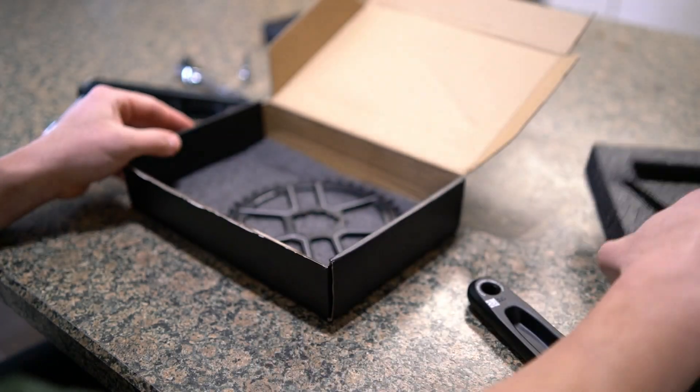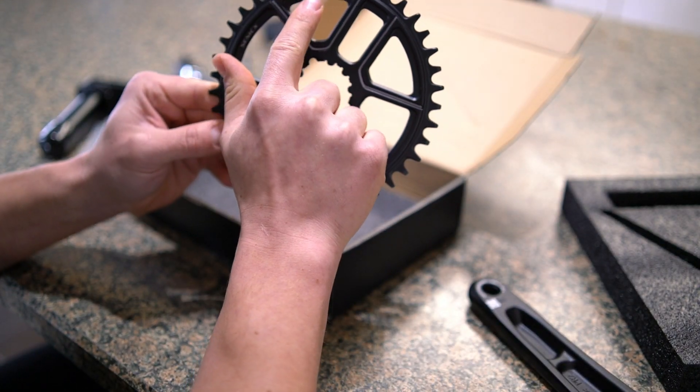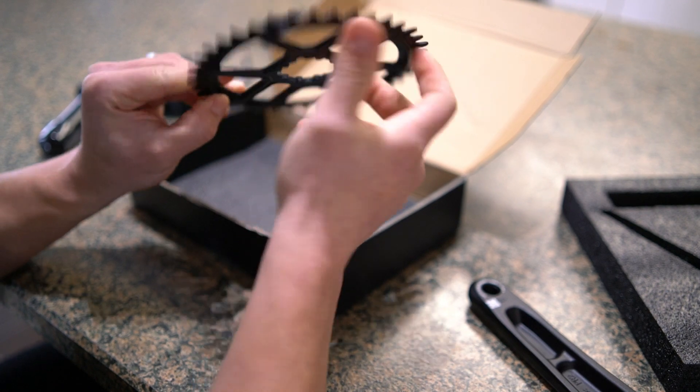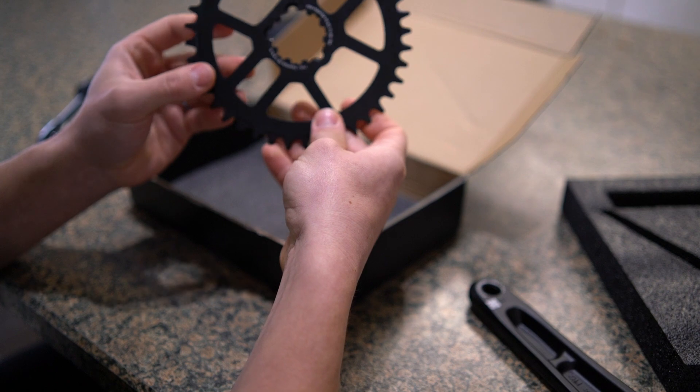On the bottom here is the chainring. It says 11-speed and 40-tooth on the ring itself. But on the listing, it's noted as compatible with 10-speed, 11-speed, and 12-speed.